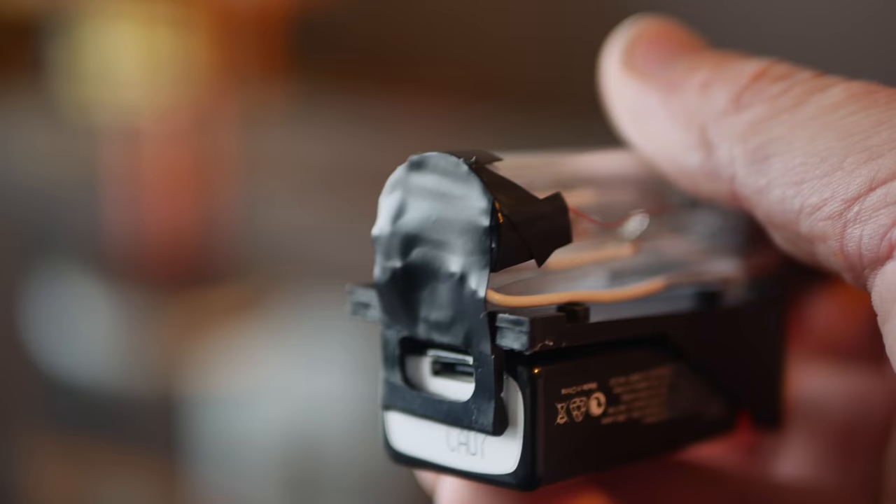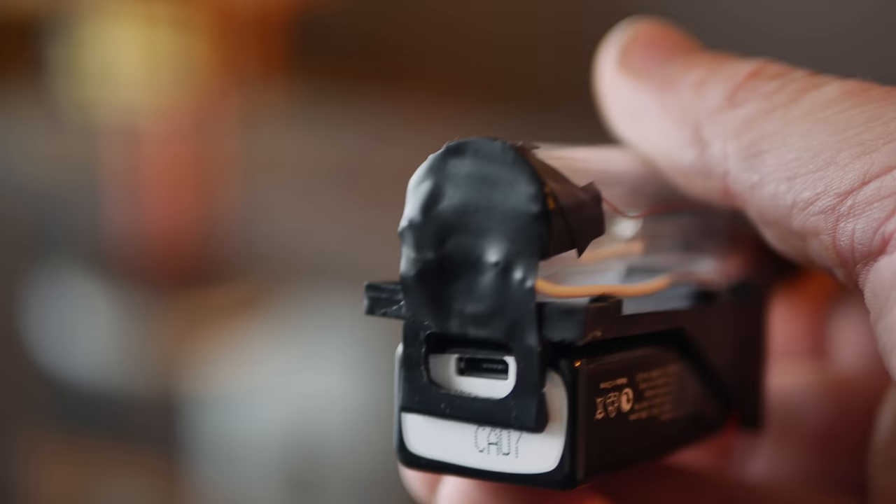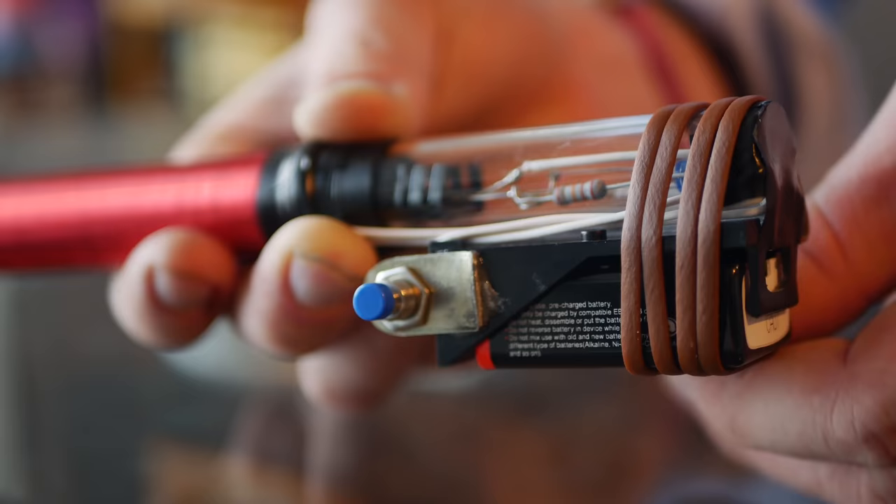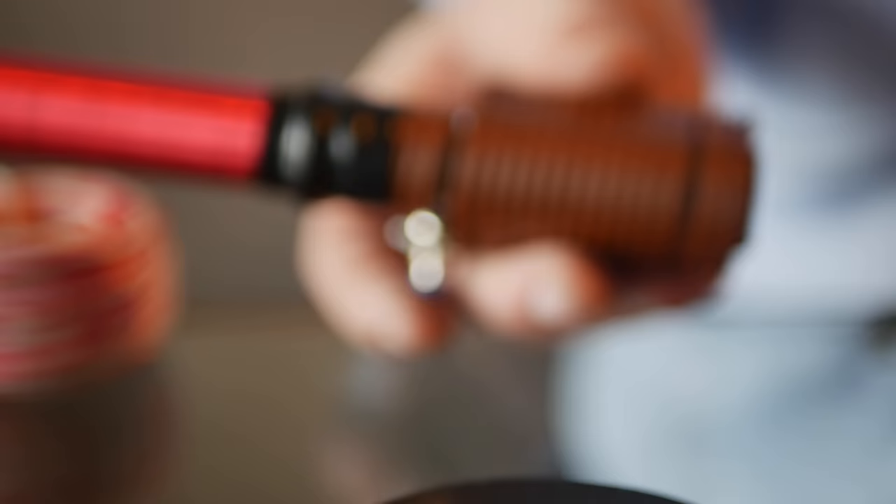If using a USB rechargeable 9-volt, make sure to drill out a hole in the battery holder to allow for the USB cable — otherwise you won't be able to charge it. Next, you need to insulate the open connections on the back of the wand so that you don't end up touching them. Finally, wrap the handle with the fake leather, and this build is complete.